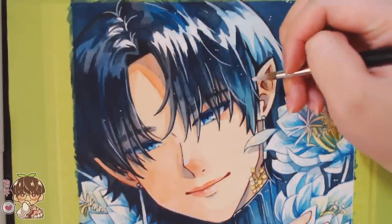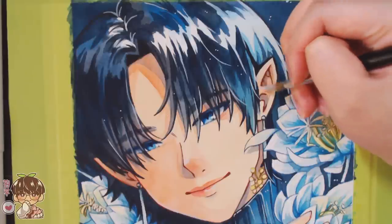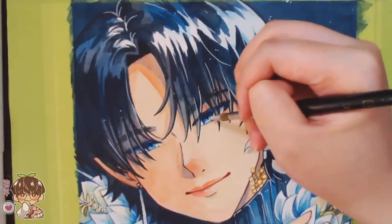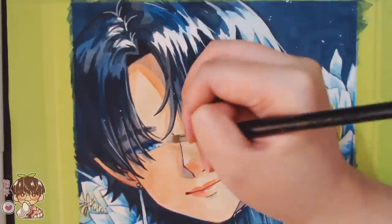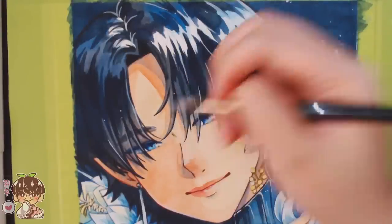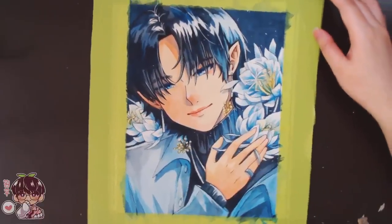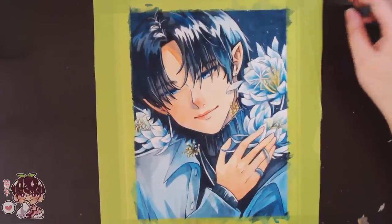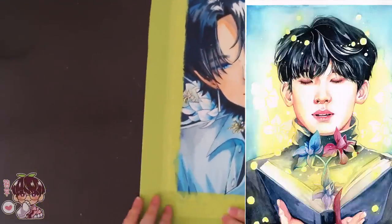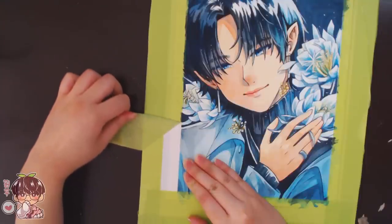I was very tempted to take chalk pastels and rub a little over some of these dots to make them look like they're glowing. But I know that if I scan or print it, chalk pastels don't show up as well — they look really nice on the physical piece but not in reproduction. I believe I did that for a Wonwoo piece a while ago; I'll put it on screen if I can find it.